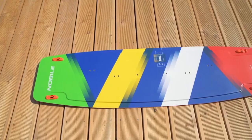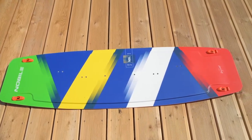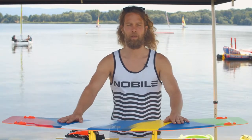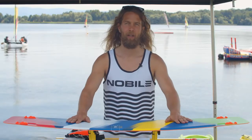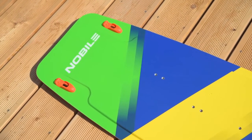This is the 2021 NBL model — the perfect universal beginner board. Very easy to make first steps, but it's going to last long and allows you to enjoy freeride at all conditions. Full wood core and a concave on the bottom makes this board react really well in all conditions, from flat water to choppy ocean.